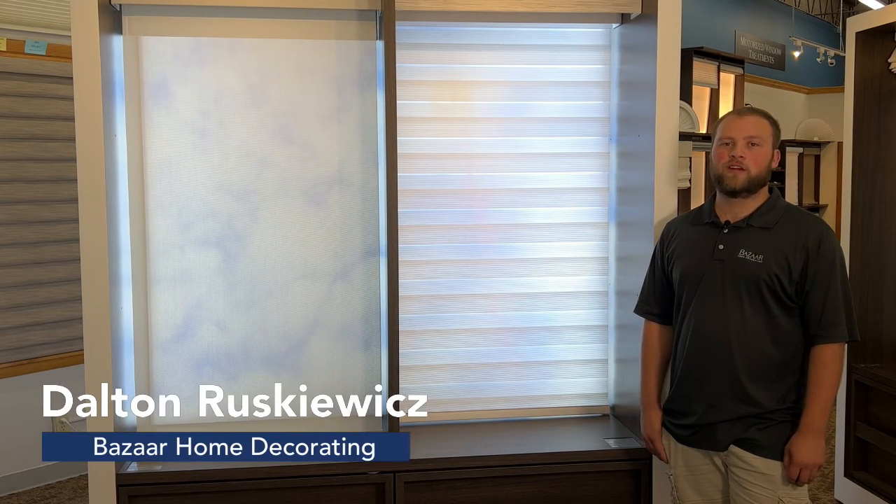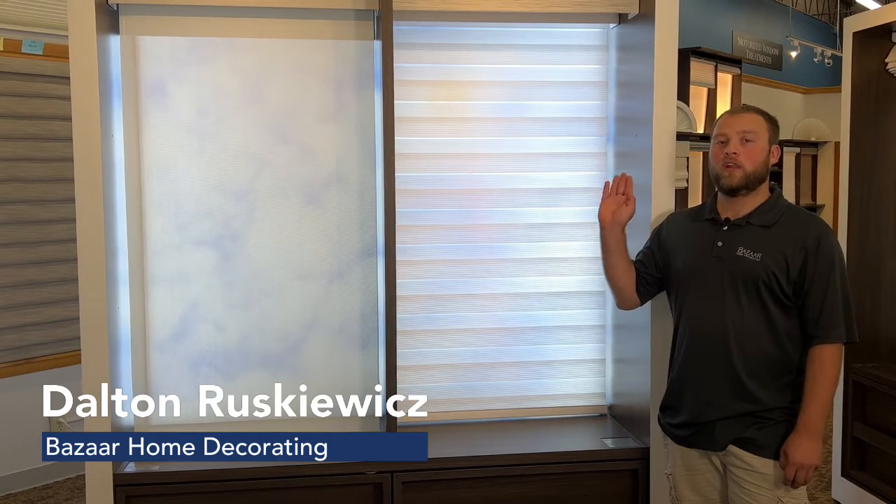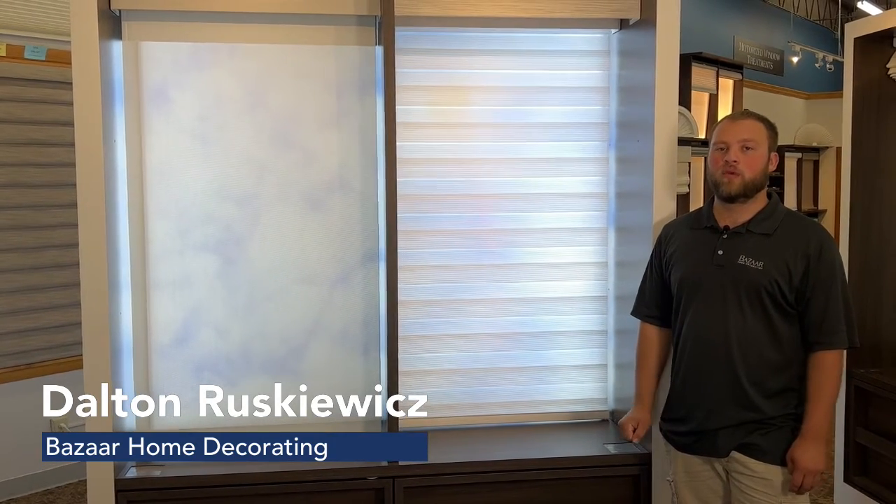Hi, Dalton here, lead installer for Bizarre Home Decorating. Today I'm going to show you how to calibrate and reset the bottom limit on a PowerView roller shade.